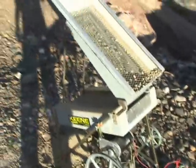The set screws are perhaps loose. All in all, I am not completely happy with the dry washer.